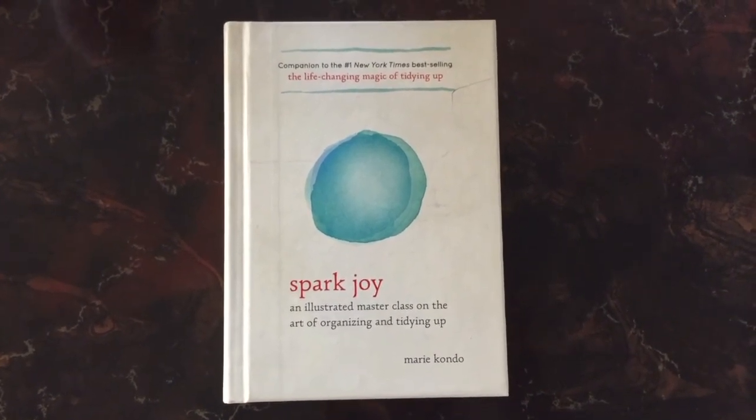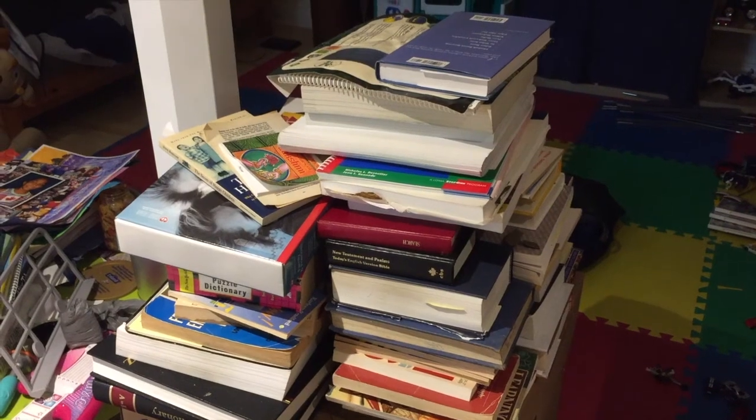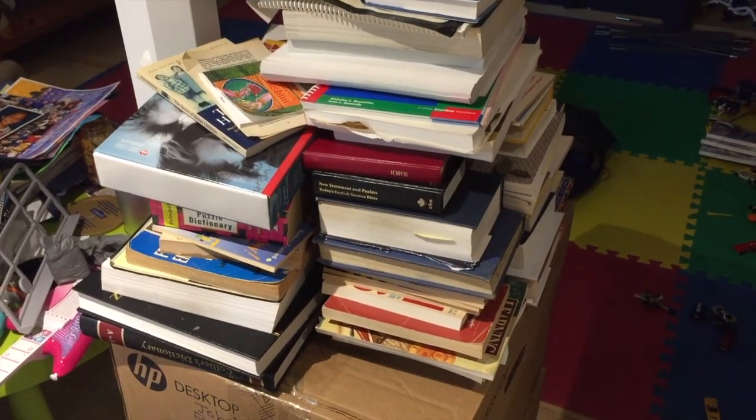The first thing she says is to take all your books out of their shelves or wherever you have them, place them all on the floor — every single last one of them. If you have too many, you can further subcategorize them. But she wants you, if it's possible, to go through all of them all at once, put them on the floor, just so you can see the sheer volume.